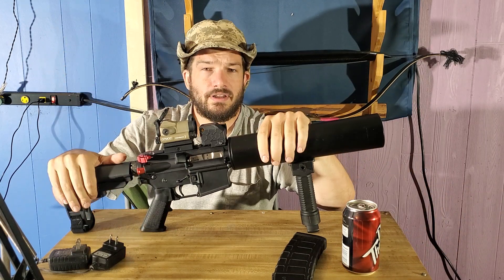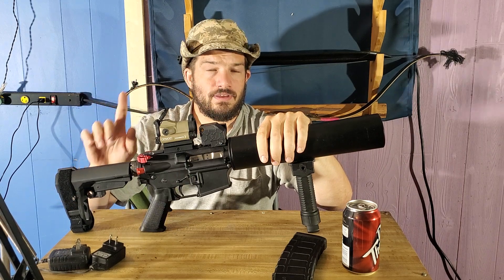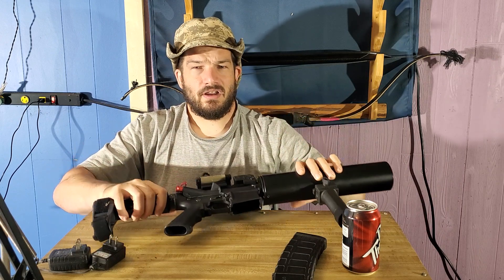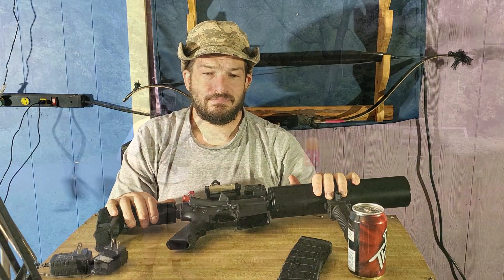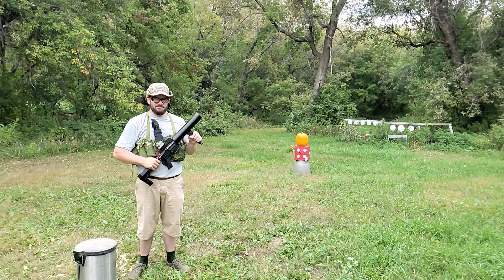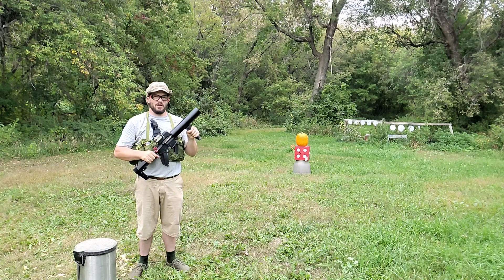What we're going to look at is the old original training video developed by the Backyardian Army for this device, so we'll cut to that now. Today we'll be demonstrating the latest in counter-pumpkin defense technology, the Can-Cannon Mark I.